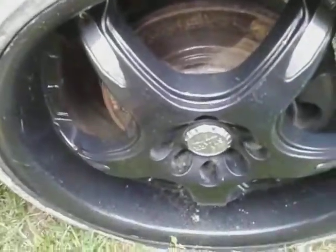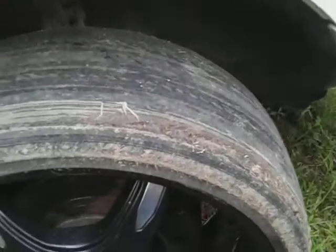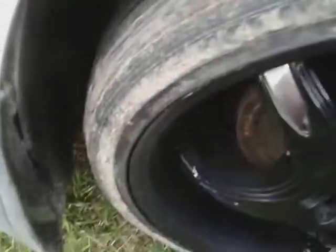But if you got black painted wheels, it's the exact same thing. So now what I'm simply going to do is just wipe this in here on the wheel. I'm going to add gloss and deepness of color.